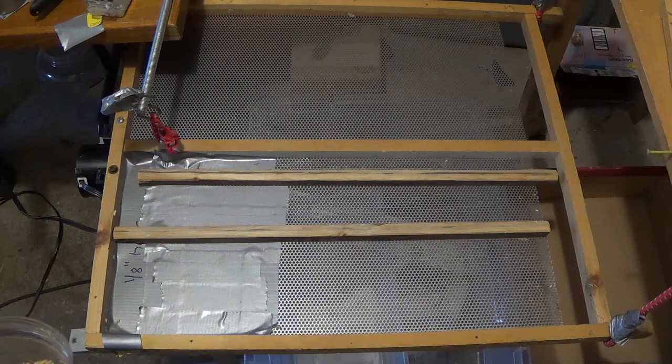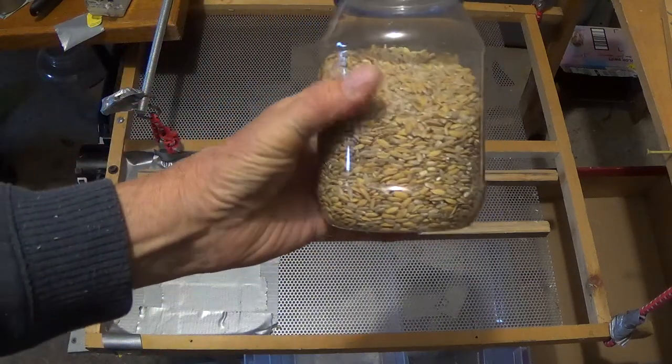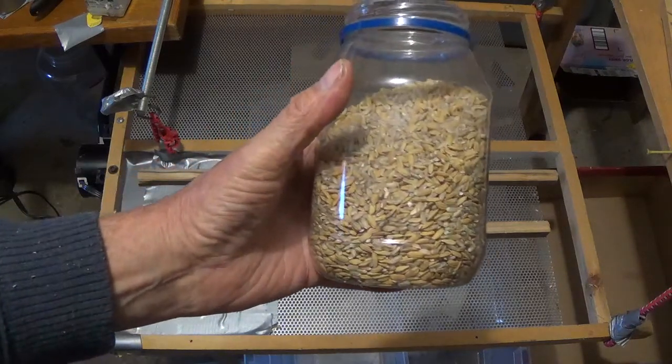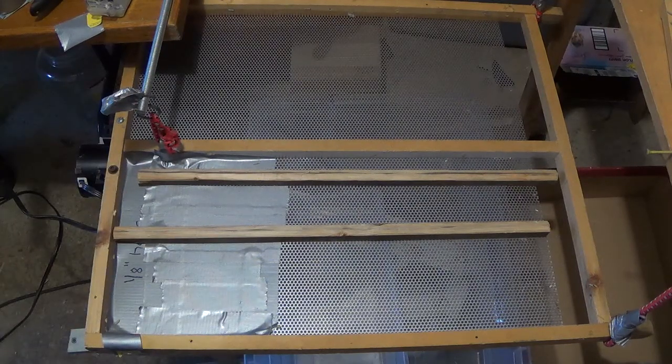This is Don Brill with Brill Engineering and we've just processed a pound of rice, one pass. We probably have our 70%. This is the medium grain rice. The screen you see down here has 1 1/8 inch holes in it. It's 500 of an inch thick stainless steel, and it was designed for our short grain rice.